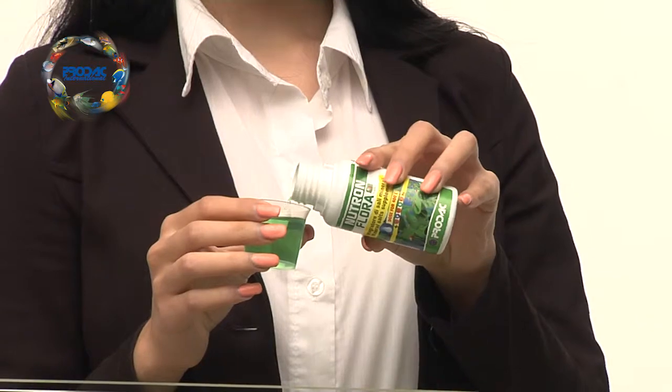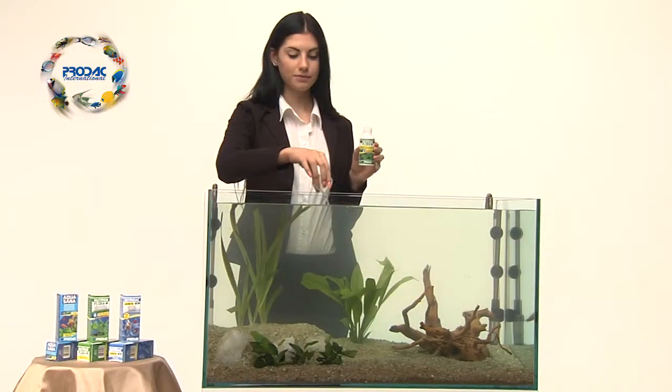It is advised to pour Neutron Flora from Prodac International immediately after planting.